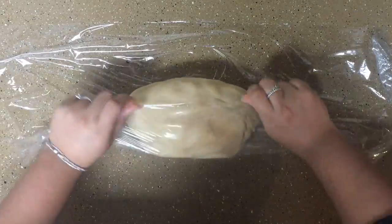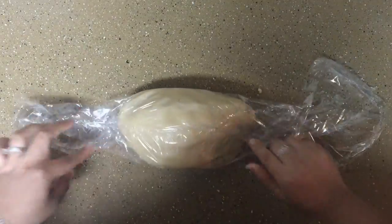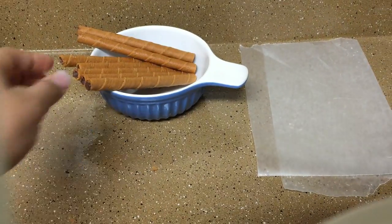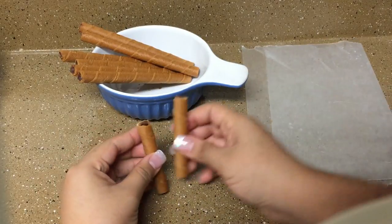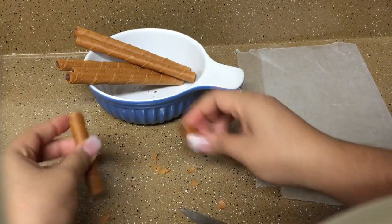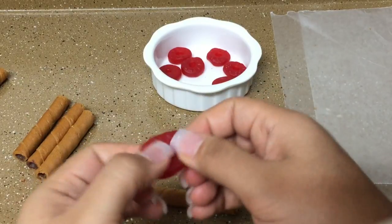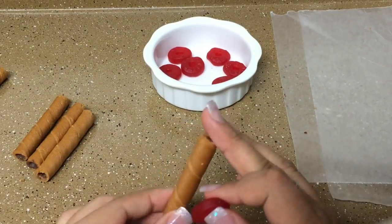Wrap the cookie dough in plastic wrap and refrigerate for at least one hour. In the meantime, create the maraca handle. Start by cutting the wafer roll sticks in half, then insert a red lifesaver gummy on one end of each wafer roll stick.